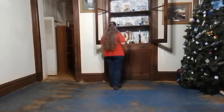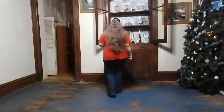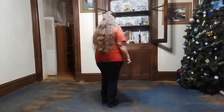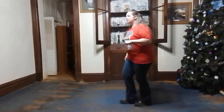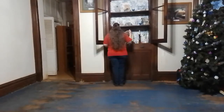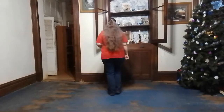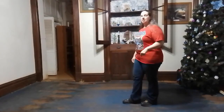Now we are going to move backwards with some cha-chas. So we are going to have a back right together right, left together left, right together right. And just when you think you are out of room, you are going to do a quarter turn over your left shoulder and do left together left. So you have three cha-chas backwards and a quarter turn. Back right cha-cha, back left cha-cha, back right cha-cha, quarter turn cha-cha — that's a left cha-cha there.